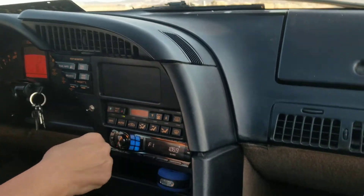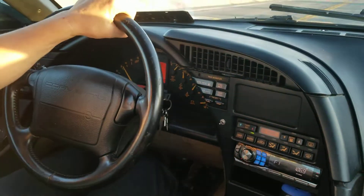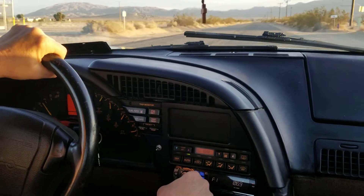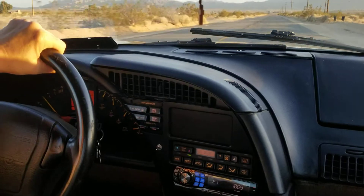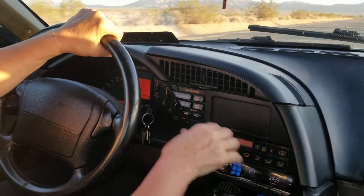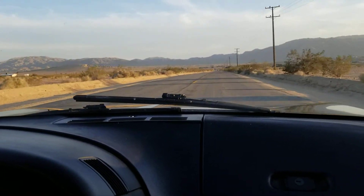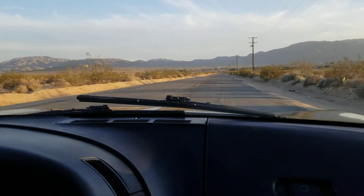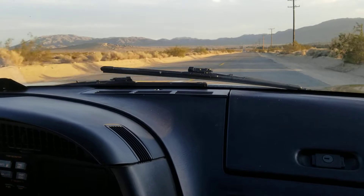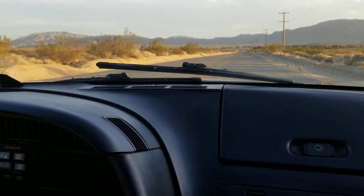Rev her up to about 4000 RPM before you shift. My first time remembering that was just practice — trying to see what the gears would do. Yeah, well it really starts waking up at around 4000 RPM.